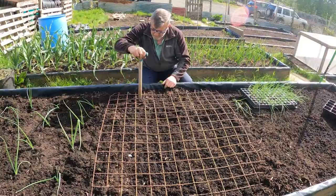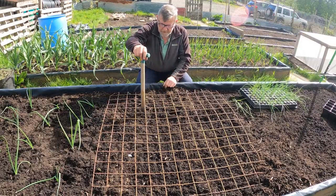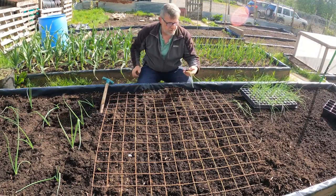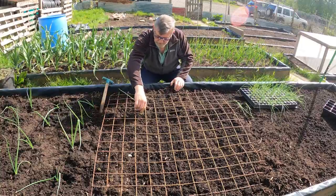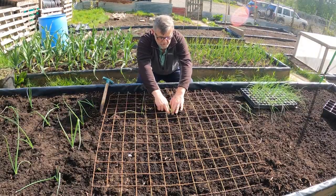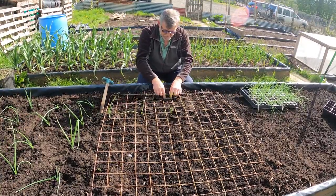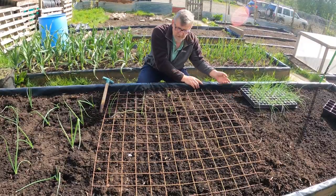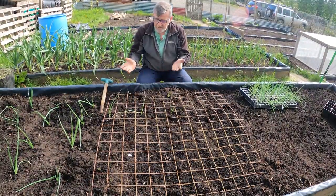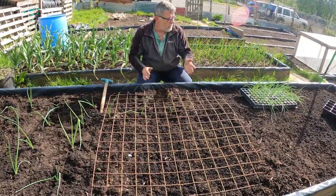All I'm going to do is dibble some holes that distance apart. These are my shallots - nice little plugs ready to go. I simply drop them in, and then the grid will lift off without disturbing them. It's a nice easy organized way of planting, and then you can easily get in between these plants later to hoe down the weeds and keep them under control, which is vitally important. I'll just take the grid off, move it down, and plant the whole bed out with shallots.